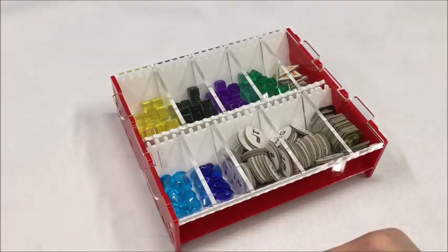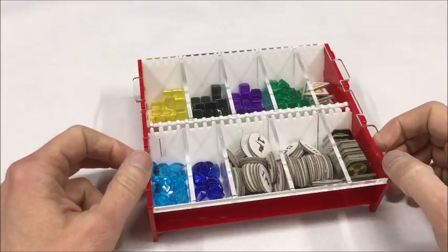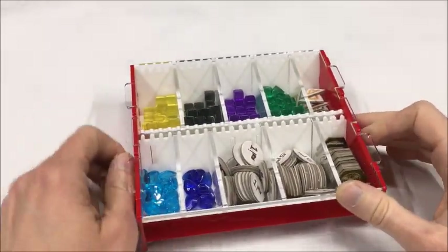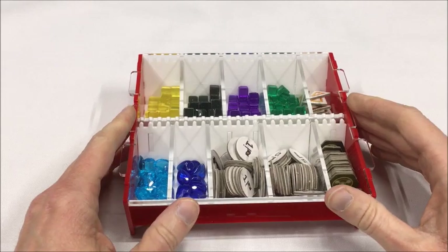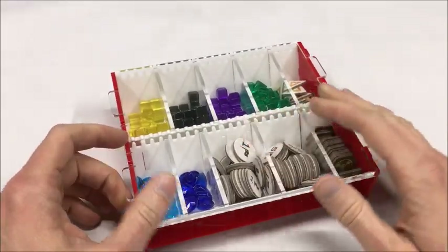This is a versatile, customizable game accessory that can be used with any game. The bits I'll be using for the first half of the demonstration here come from the game Anachrony by designers Richard Amann, Victor Peter, and David Turksey. As you can see in its current form, it is serving as an organizer for these game bits.